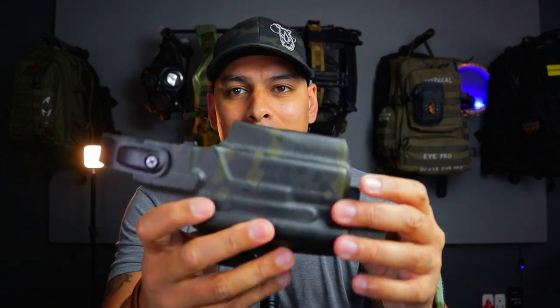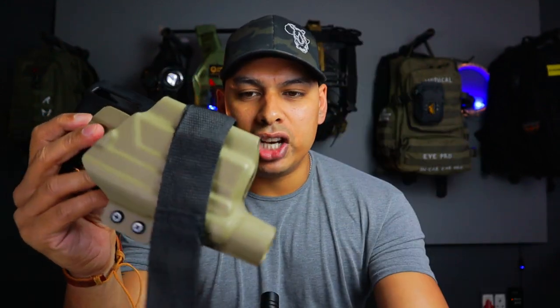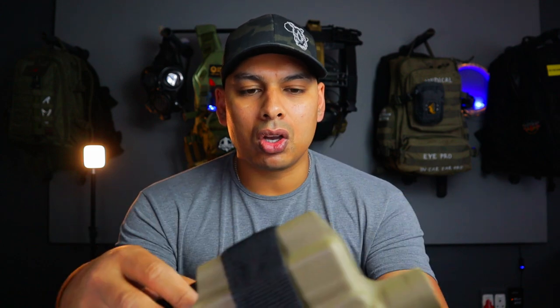I will do a battle belt review soon — a review of my full battle belt. But if you want really cool outside-the-waistband battle belt holsters, check out Southwest Holsters.